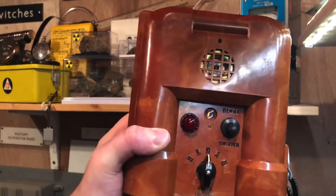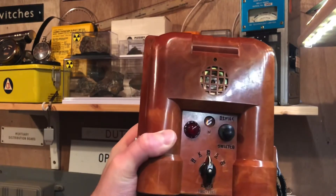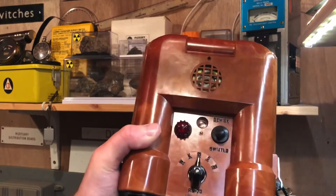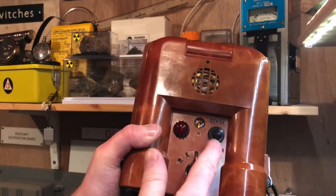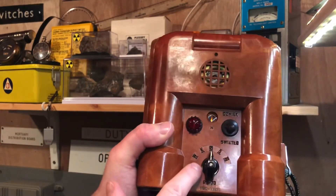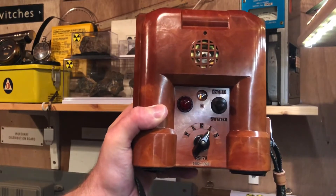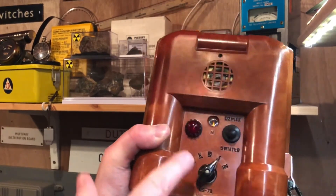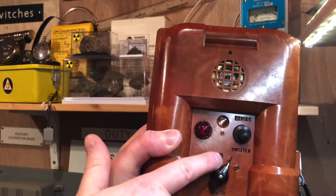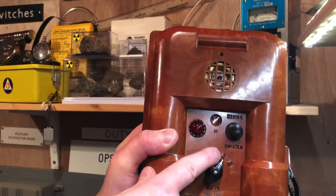So if we turn to the first setting, 0.5 — if this isn't making any noise or the buzzer isn't flashing, you know that the radiation level is below 0.5 Ronkin. But if the light starts to flash and the buzzer starts to go off, or you can flick between the two, you turn to the next setting. And if the buzzer and the light then go off, you know that the radiation level is above 0.5 Ronkin but below 5 Ronkin.